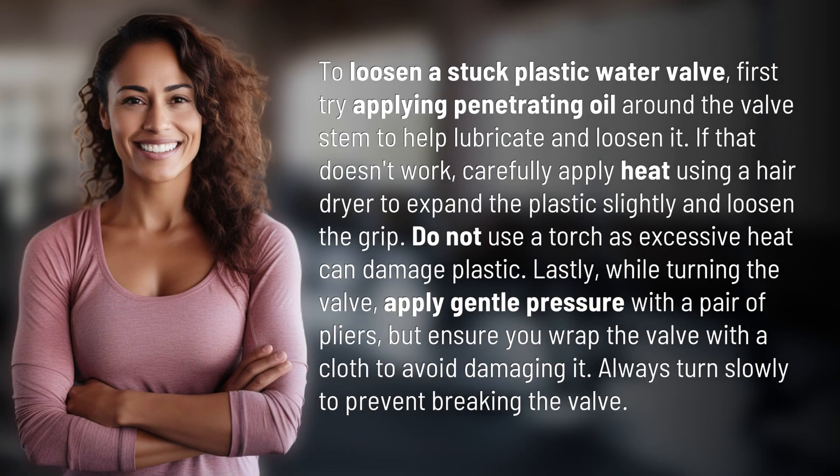To loosen a stuck plastic water valve, first try applying penetrating oil around the valve stem to help lubricate and loosen it. If that doesn't work, carefully apply heat using a hairdryer to expand the plastic slightly and loosen the grip.